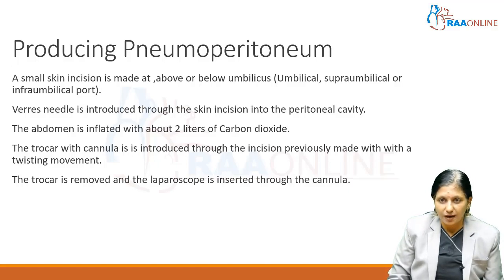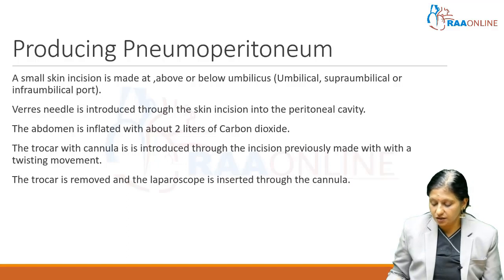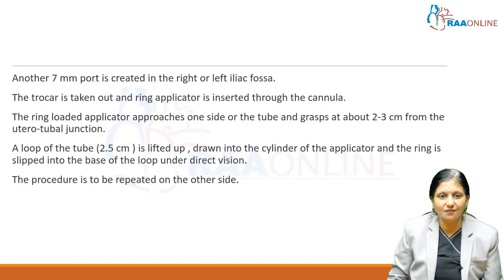When the incision is above the umbilicus we call it a supra-umbilical port; below the umbilicus, an infra-umbilical port. Through a 10 mm or 5 mm port, we introduce a Veress needle first. A double-click sound is heard and the abdomen is inflated with about 2 liters of carbon dioxide. The trocar with cannula is then introduced with a twisting movement, the trocar is removed, and the laparoscope is inserted through the cannula. Another 7 mm port is created in the right or left iliac fossa, the trocar is removed, and the ring applicator is inserted through the 7 mm cannula.